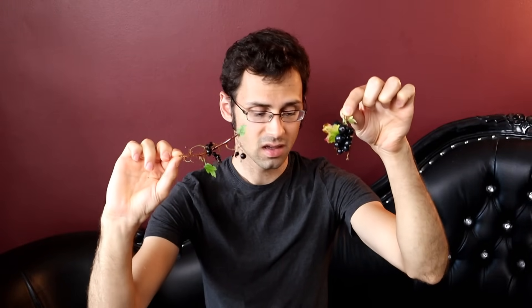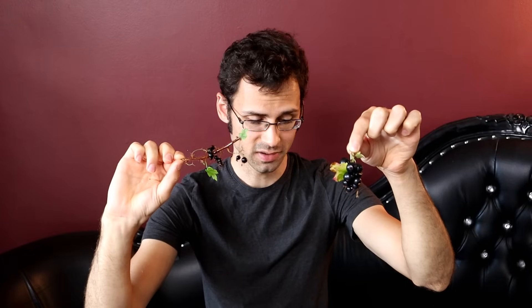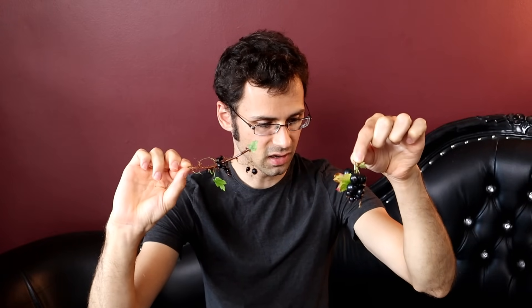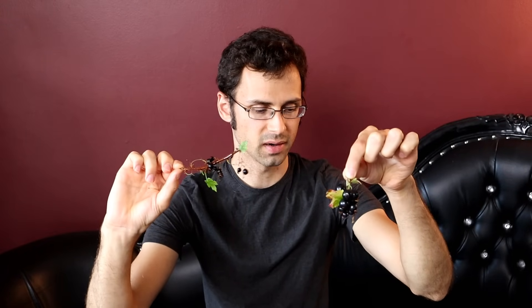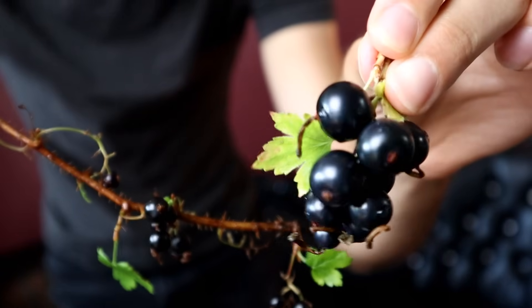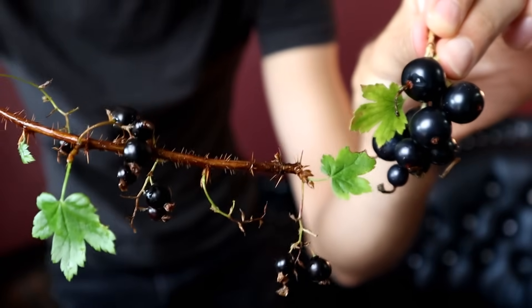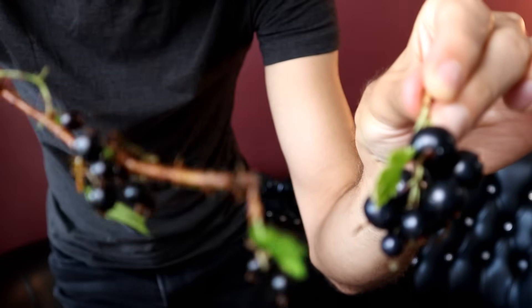One of these is called the Clove Black Currant, and the other is the Coast Black Gooseberry. You'd expect the Black Currant to be the small one, right? Because currants are small. And the Gooseberry you'd expect to be big, because gooseberries tend to be big. Well, it's the other way around.